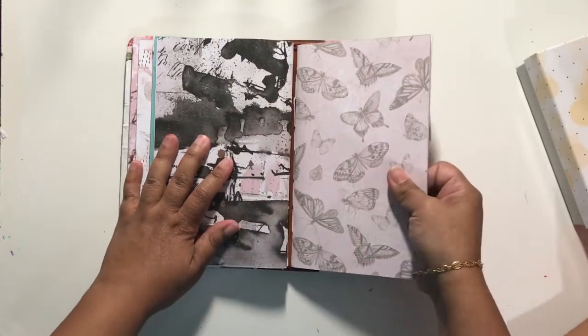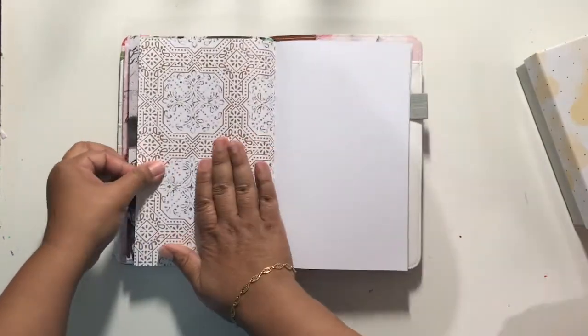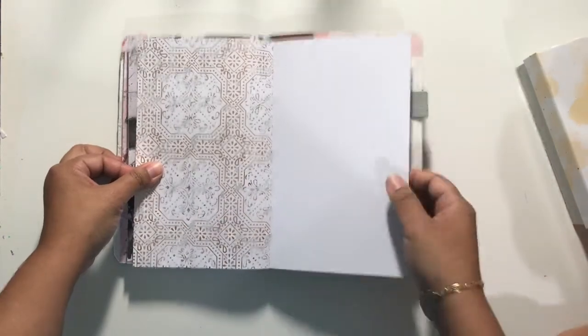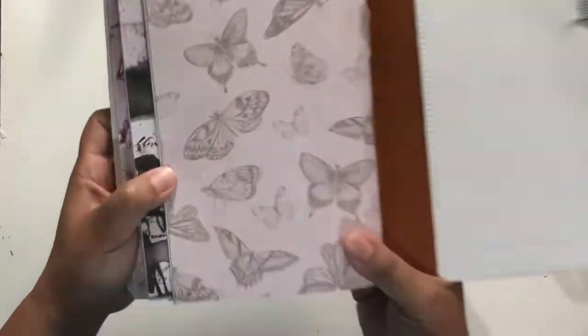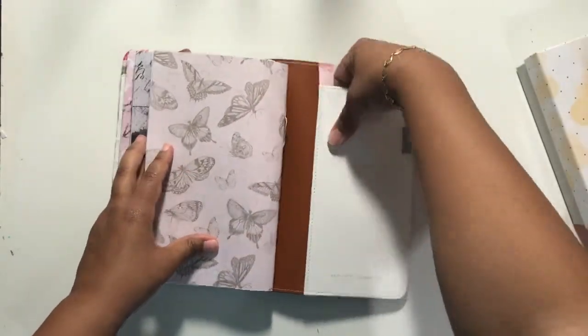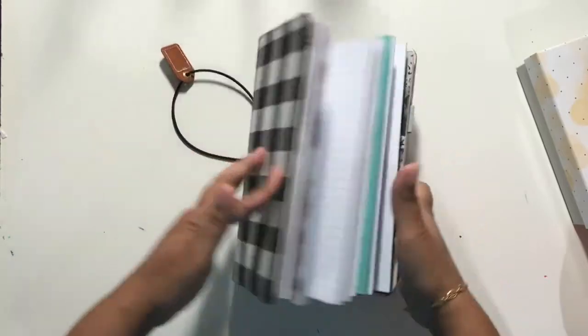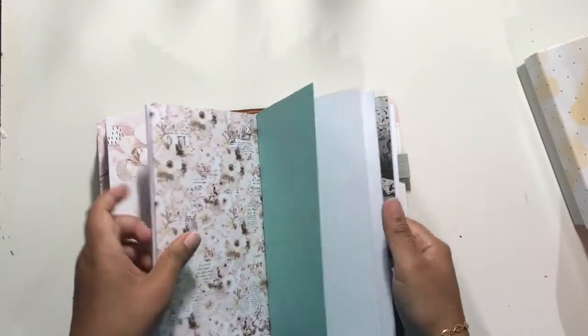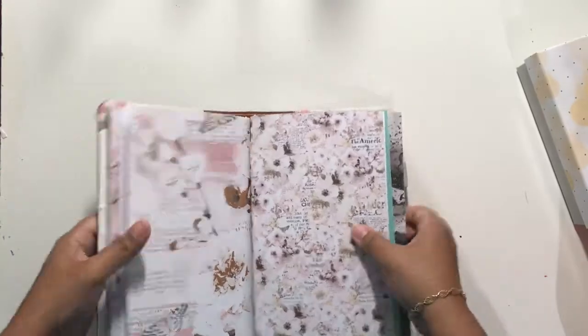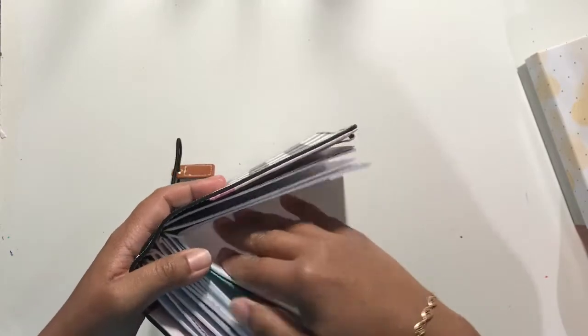And then the last one is the butterflies, and it has this beautiful inside. It's a light pink — I don't know if the video is picking that up very well. I've got a pocket here and a pocket here. I haven't filled anything up. But one thing I did want to point out is that all of these are cahier size notebooks.